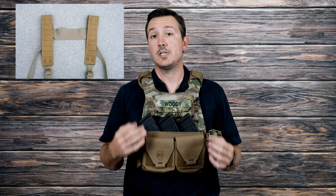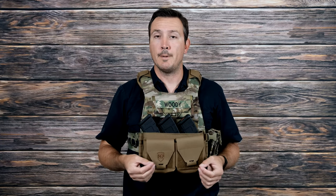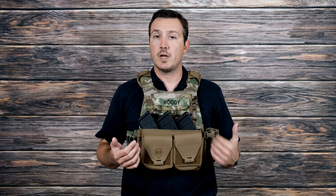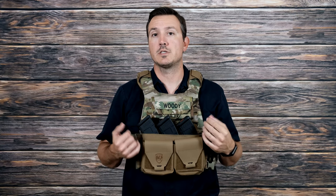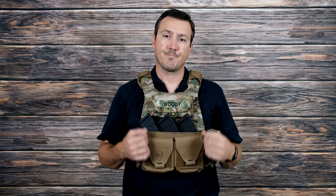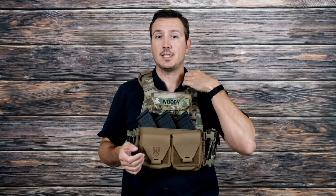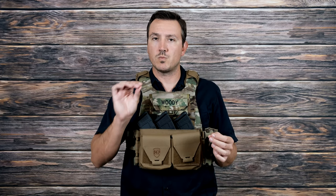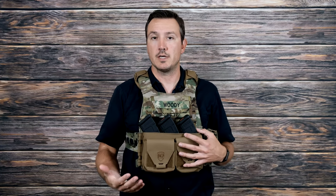The chest rig comes with an H harness, and Bees made sure that there are laser-cut MOLLE points on the harness as well. That may not be a big deal for everyone, but for me, if I'm running a chest rig and a radio, I'm probably going to have a shoulder mic. Having those MOLLE attachment points on the H harness gives me a mounting point for that shoulder mic. It's just one more bit of attention to detail that speaks to Bees' dedication to making a good product for the end user.